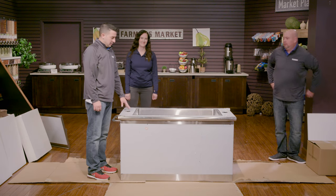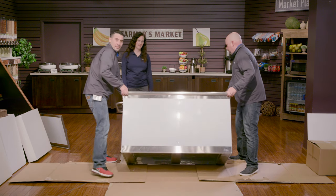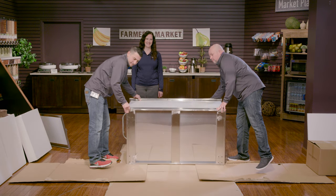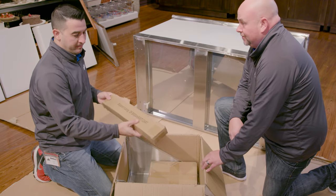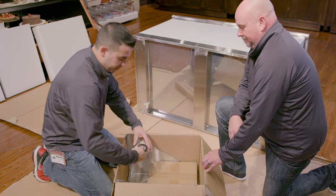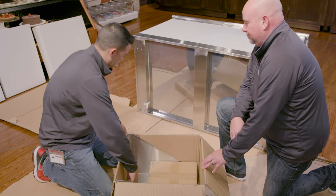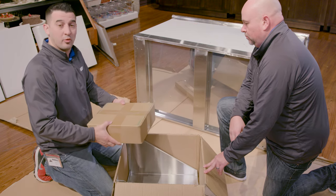Step one: the easiest way to get to the wheels is to lay it on its back. So after opening the box you'll find the tube for the top shelf, the drain plug, and you'll also find a box inside with four casters and all the hardware.